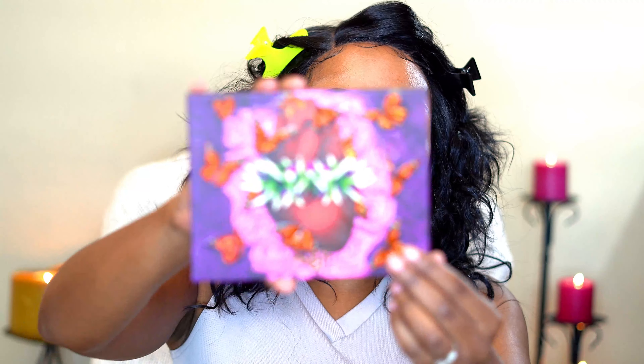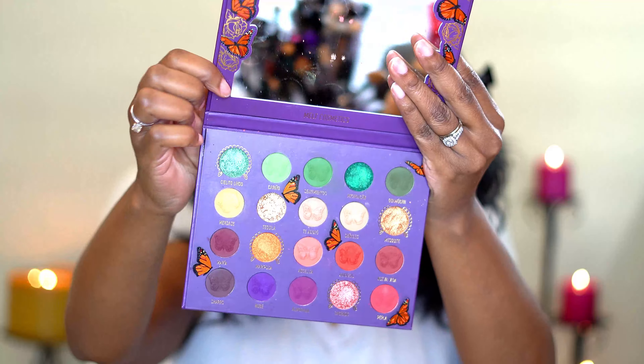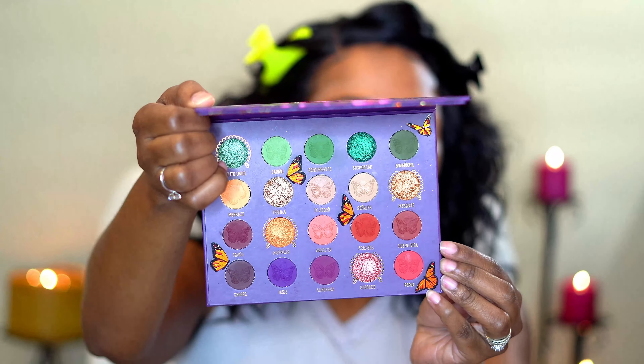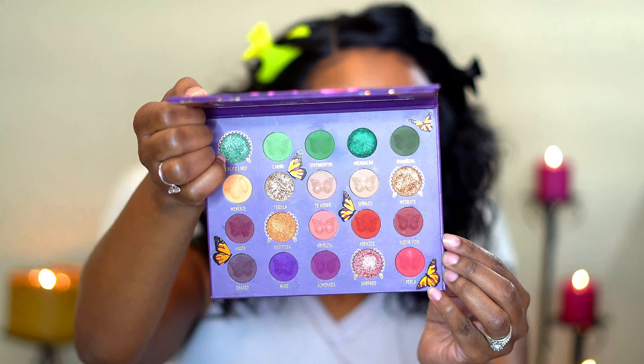Let's just get into this palette. Just in case y'all haven't seen what the palette looks like, this is it — this is that beautiful color story. I have used this palette once, and the link to my first review will be in the description box below for you. Go ahead and check it out. The first color I want to go in with is this one right here.